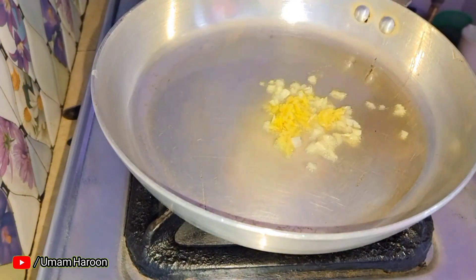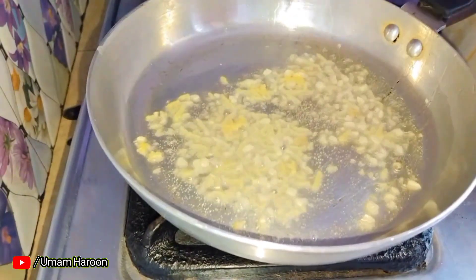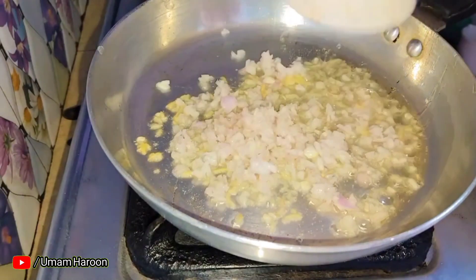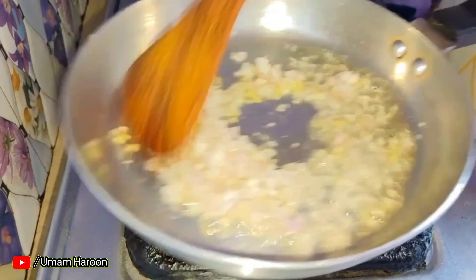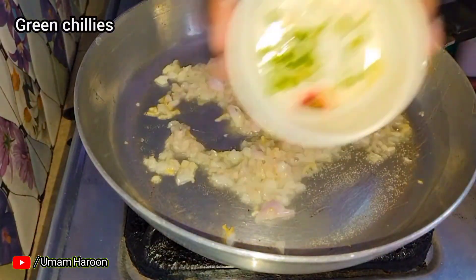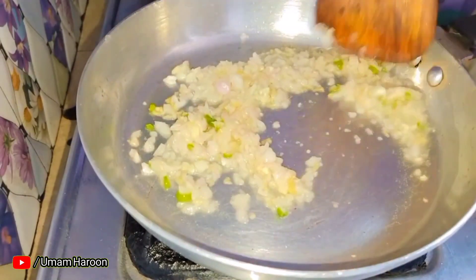Add 1 teaspoon of oil. Add garlic and sauté for 1-2 minutes. Then add onion and the soup vegetables. Add 1 teaspoon of salt and chop all the vegetables.